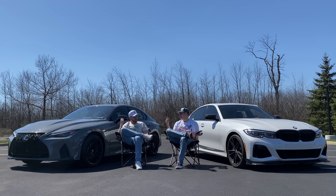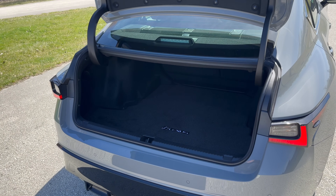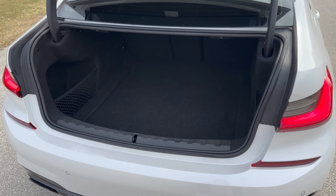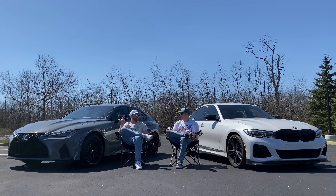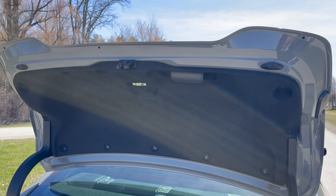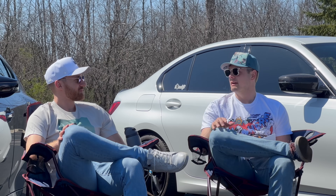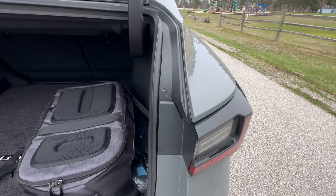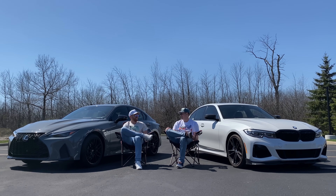Trunk space - they're kind of the same, the Lexus might have a slight advantage but it's slight, they're both really good. Lexus is kind of known for having great trunk space. You can't get a power opening trunk on this though, which is kind of weird on a Lexus. But the way the trunk opens is like a perfect rectangle - super easy to get stuff in. The only thing is I opened it one time this week and there was a spider in there, so I have to say it has a worse trunk now.